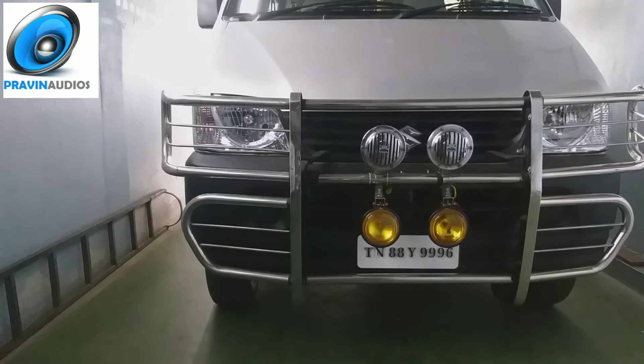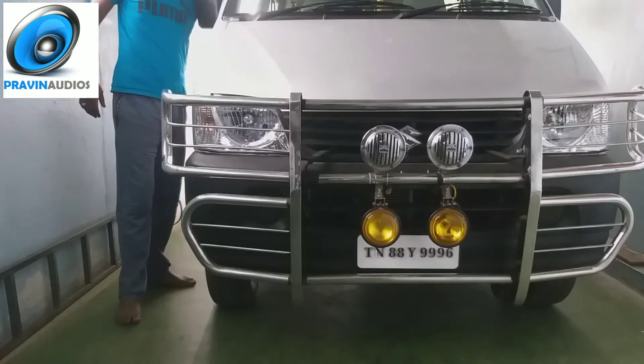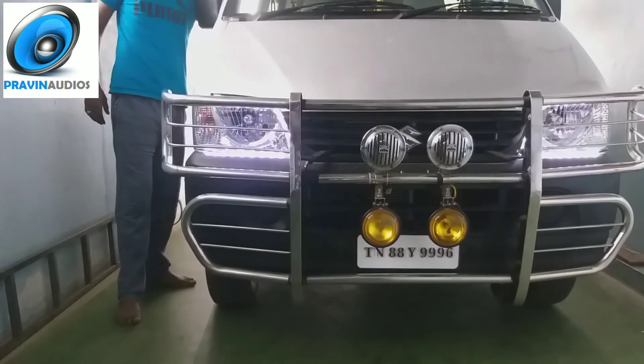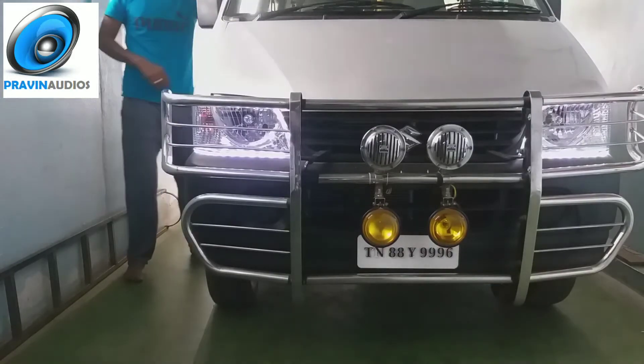We are doing the program. We are working with the interior. This is the start tower.